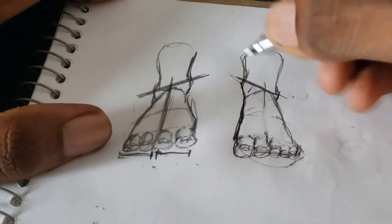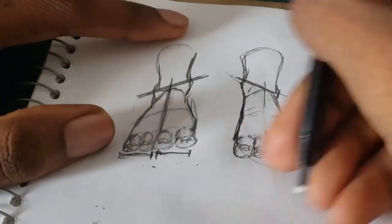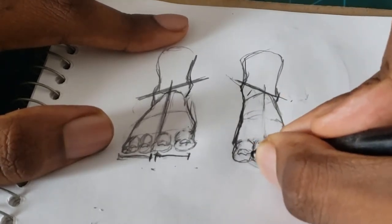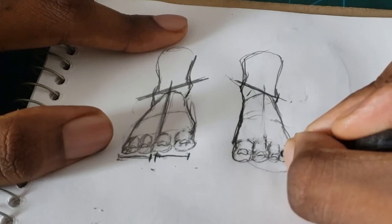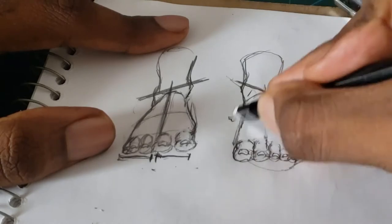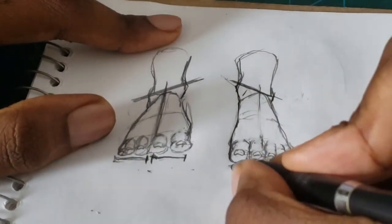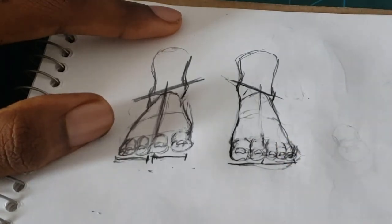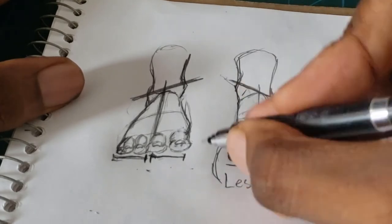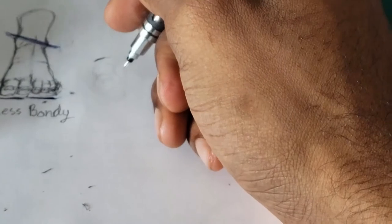Right here I'm just highlighting and showing you guys how the ankles are aligned with each other and how they slant. The ankle toward the middle is higher, and the ankle toward the outside is much lower. These are called the lateral and medial malleolus — I just call them lateral and medial for short.